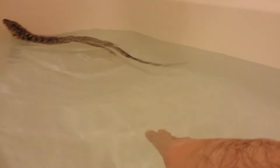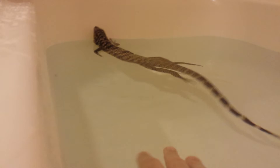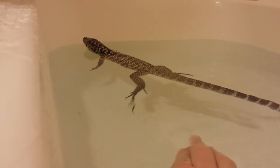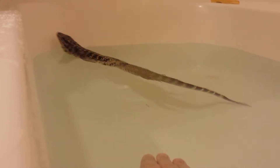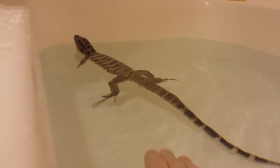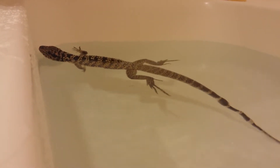He's kind of wary of me right now. He doesn't trust me a lot yet, so you want to make sure the tub is filled so they can't stand — so they're forced to swim. Then they get tired, they'll eventually either float like he's doing or come near your hand, which I'm hoping he'll do. It took me about 5-10 minutes to get him out of his vivarium, but it wasn't too bad.